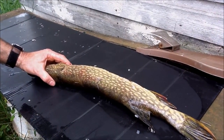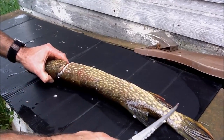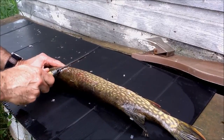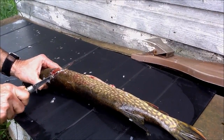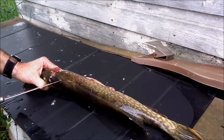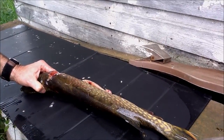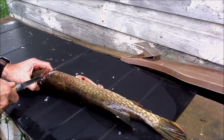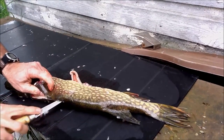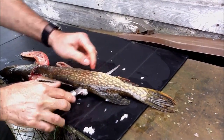When people fillet they cut all the way through, which is fine. However, if you give it an extra cut it takes you right to the backbone — right in here you're going to get an extra half inch of meat. That extra half inch matters when you're deboning, as I'll show you.